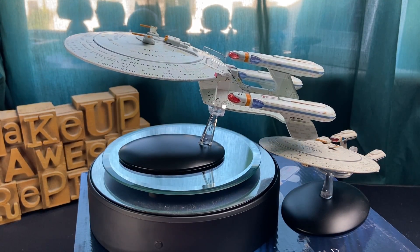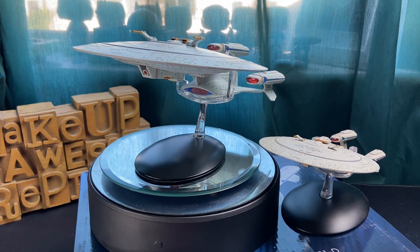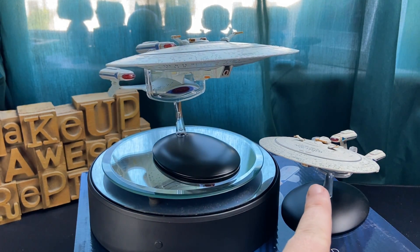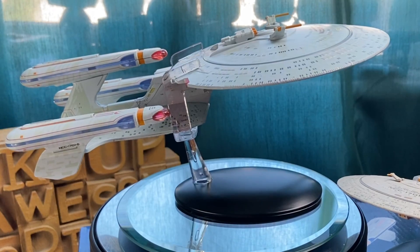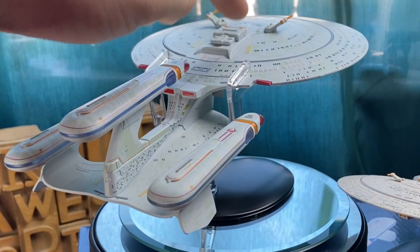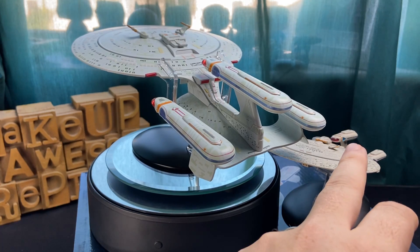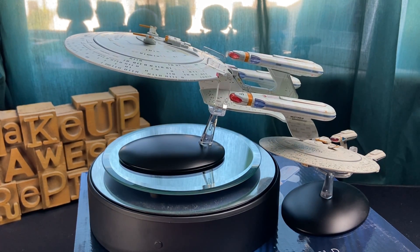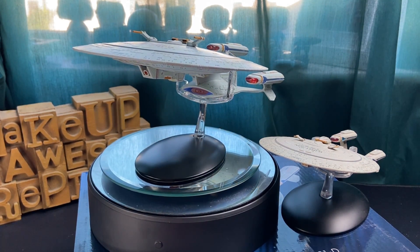So there we have the All Good Things Enterprise on the stand — sits very, very snugly in there, just like all the preceding Enterprises. And you have the regular version down here. There is a pretty substantial increase in size between the two of them. Overall they're very, very similar with a slight tonal change between them. The transporter emitters are a lot softer on the XL version. We're missing the pinstriping on the smaller version and along the nacelles on this one, so there have been paint application improvements for the XL version. But not to harp on too much — we are missing the pinstriping around the main phaser banks on the saucer section.